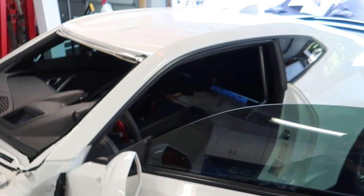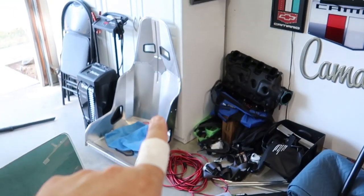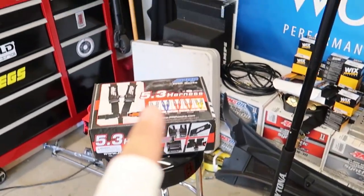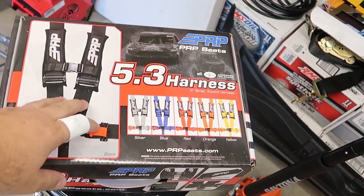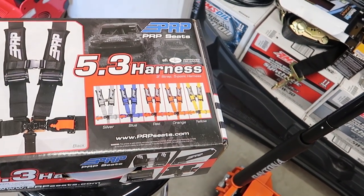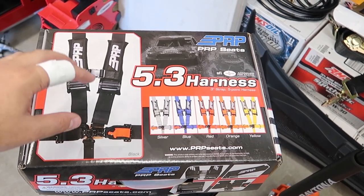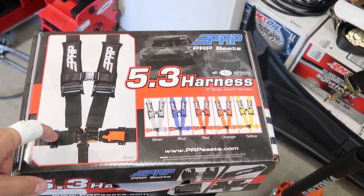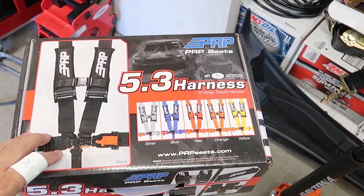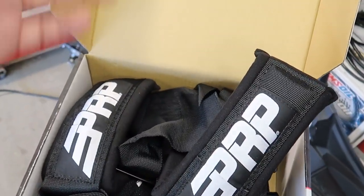We're in the midst of going full race car. Just got the full roll cage installed. We have our Kirky seat but we need SFI approved seat belts. This is the first time I've ever ran any sort of harness, so I reached out to the folks at PRP. I said I need a seat belt that is SFI approved that meets NHRA standards — 3 inch setup, 5 point harness. They offer all sorts of different colors but I opted for black.